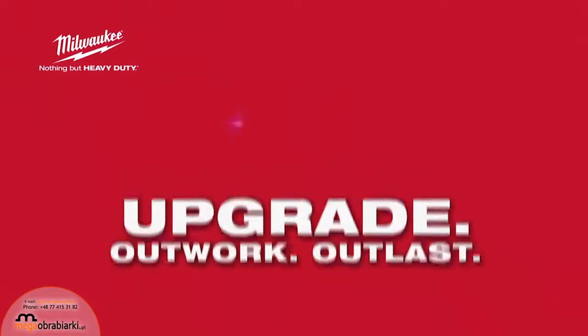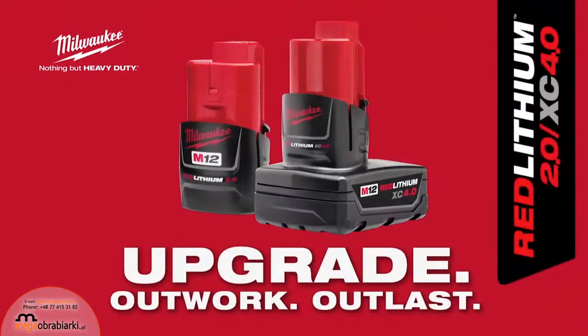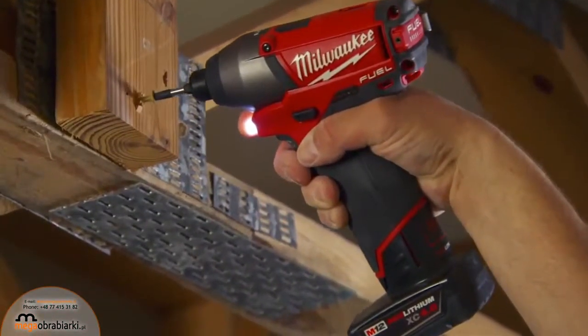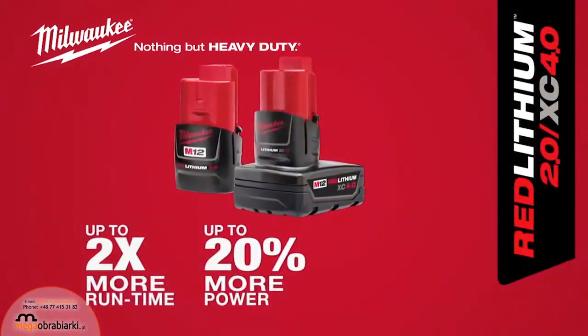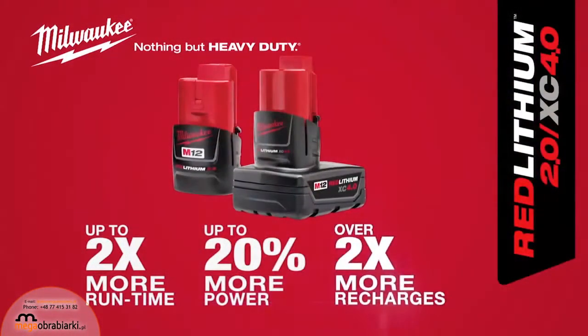Upgrade to the new M12 Red Lithium 2.0 and XE 4.0 batteries from Milwaukee. The most powerful, durable and longest lasting battery packs on the market provide up to two times more run time, up to 20% more power and over two times more recharging.